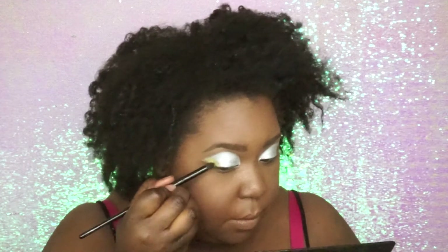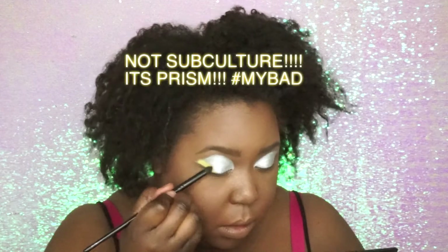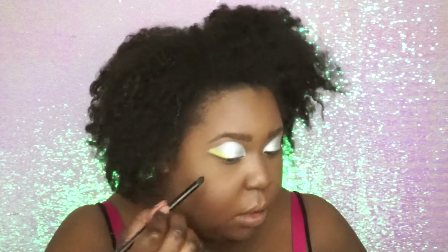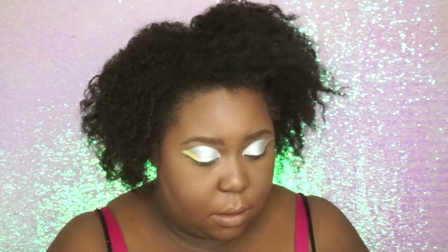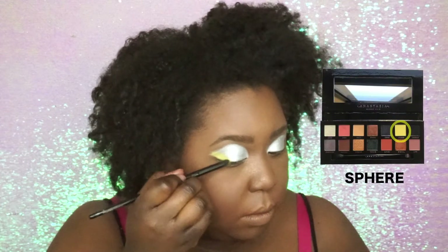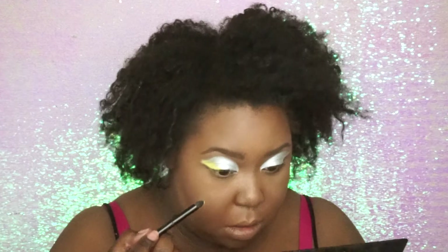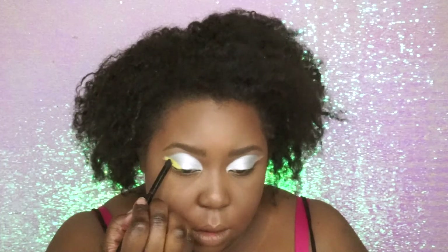Now, dipping into my Subculture palette, the awesome yellowish green that I'm using is called Sphere. That's from my Subculture palette, and I am literally just packing that color on top of it.